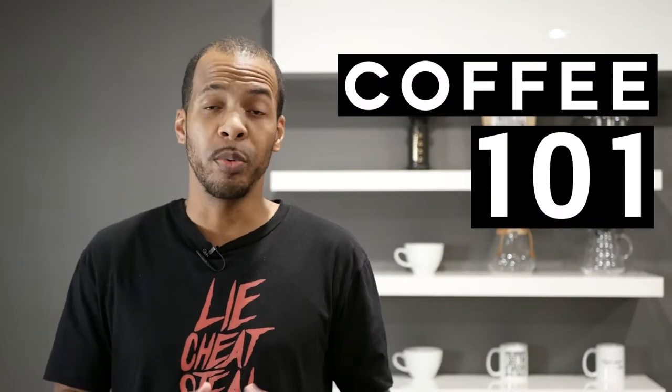Welcome back everybody to Coffee 101, where we simplify the techniques and terminology behind fresh roast coffee and homebrew. This will be the first in a series of videos designed to demystify and simplify some of the concepts surrounding specialty coffee, homebrew, and fresh roast, and to act as a reference point for future videos. If you're confused by a concept or something we're talking about, we likely have shot a 101 on it and you can come back and take a look to figure out what it is we're talking about.